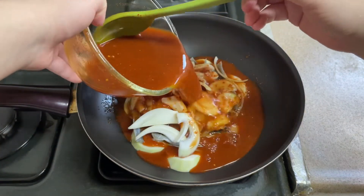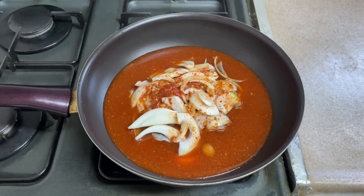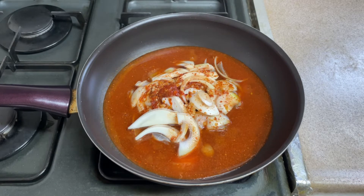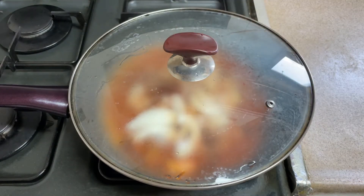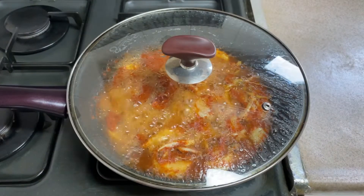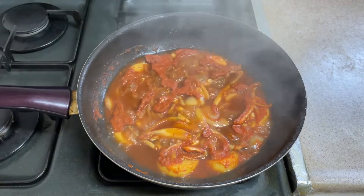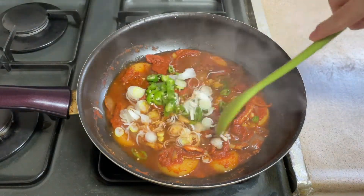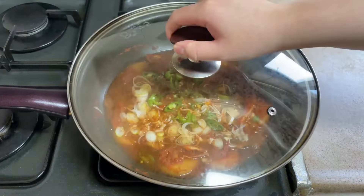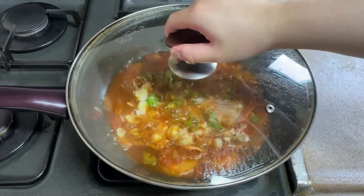We're going to put some salt in the pan. We're going to put the pepper on the back, and the pepper on the other way. And in the pan, the pickle is cornered. It's hot. I'm going to make sure that I'll go through it.